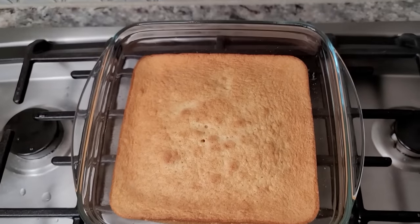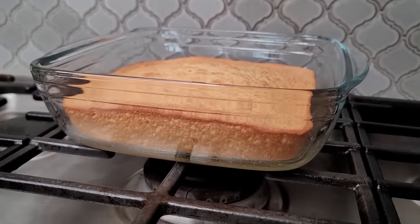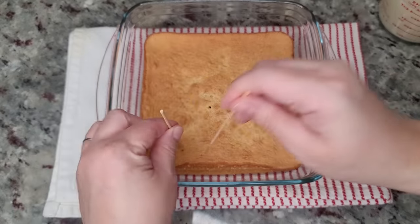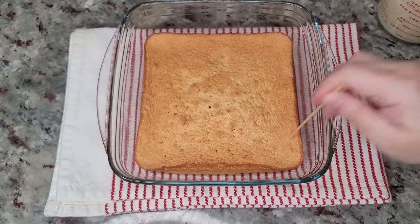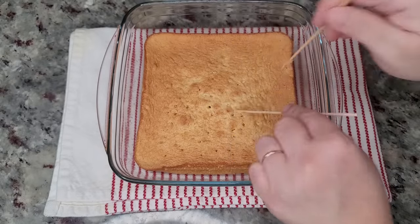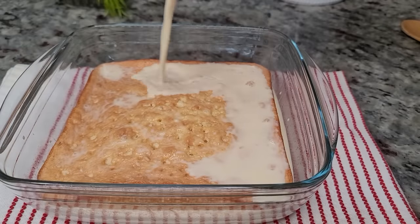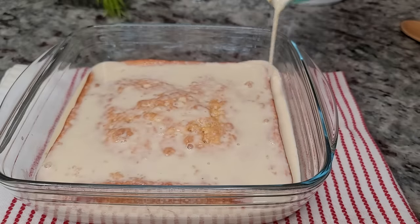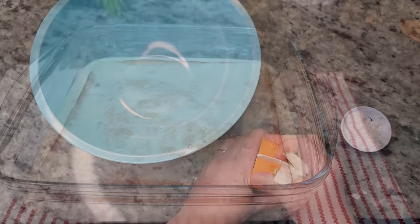Now that my cake is done, I have it setting on my stove and I'm going to let it cool completely. Once cooled, I'm going to take two skewers and start poking holes all through the cake — you could also use a fork. Once I've finished poking holes, I'm going to pour over my milk mixture. Once the cake is completely saturated, I'll cover it with cling film and set it in the refrigerator to soak for about two to four hours.